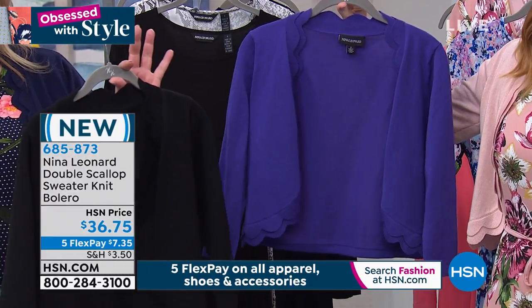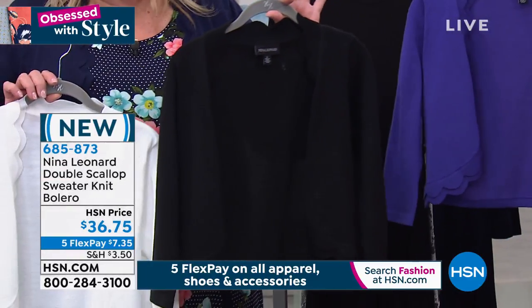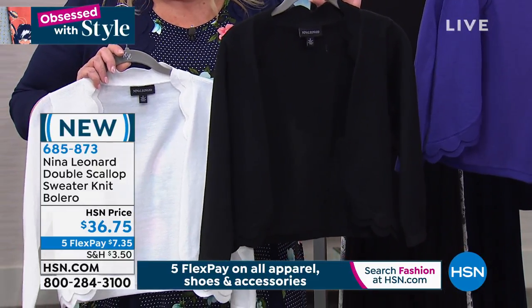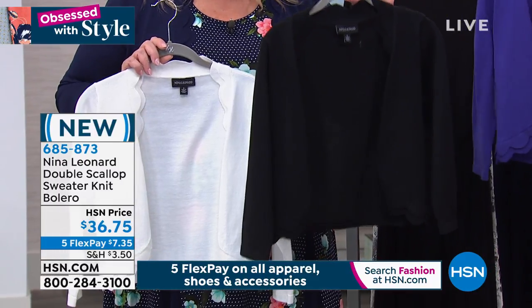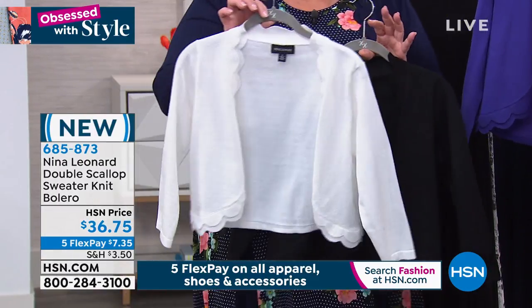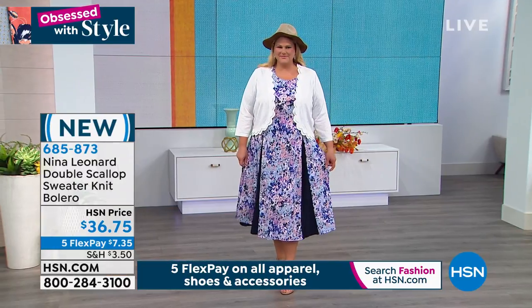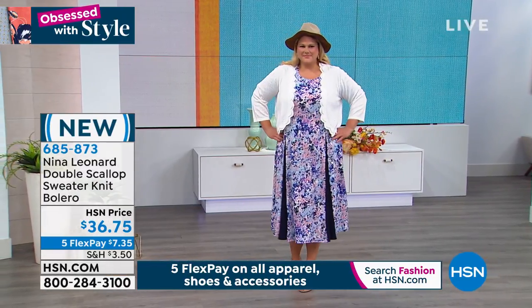Black looks great with every single one — paired with the black, like your gray snake or your black ecru, et cetera. And then, of course, the ivory — I would pair that with anything. That ivory is really going to give you a bang for your buck.